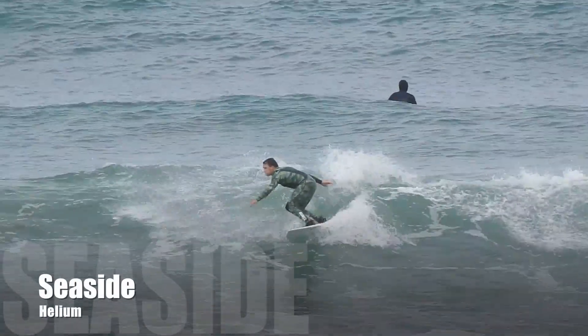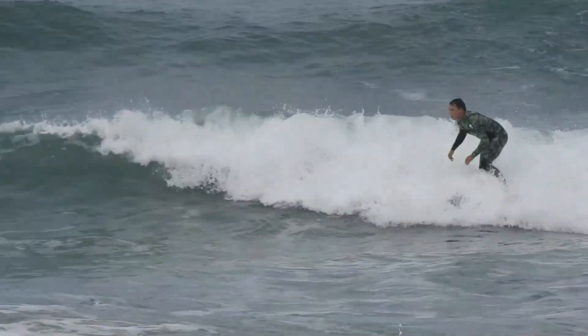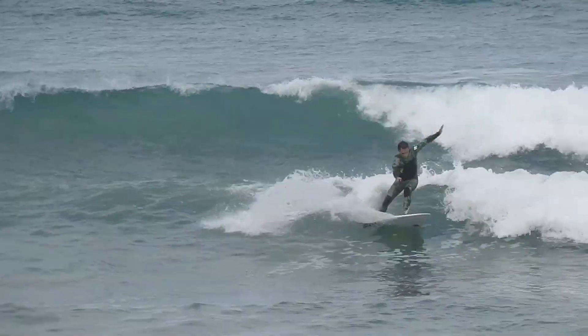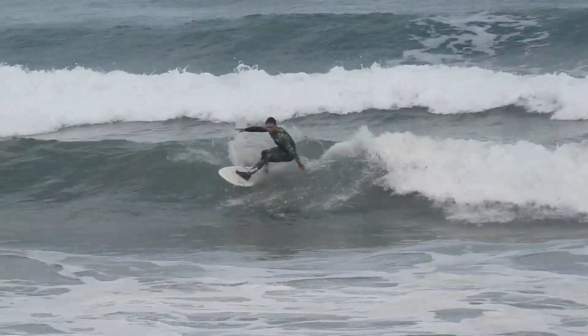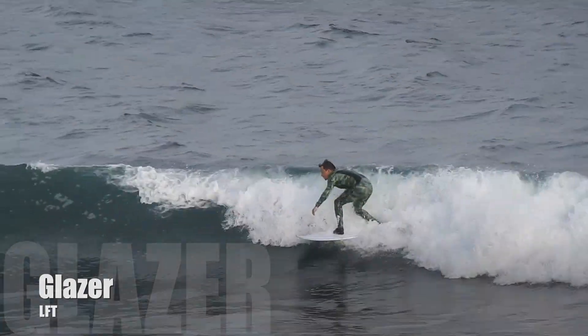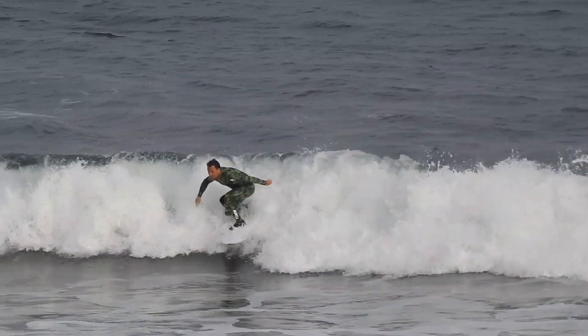LFT feels a little bit heavier, so it sinks into the water more. For smaller waves, the Seaside feels more lively and energetic, helping you generate speed more. The LFT on the Glazer does feel a little heavier under your feet, and in small waves I found the Seaside would have felt a little better — it has more buoyancy and helps generate speed. However, when a wave gave me a defined section, the LFT felt great.